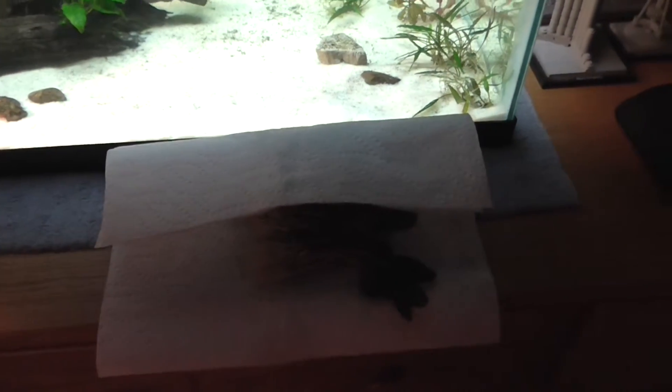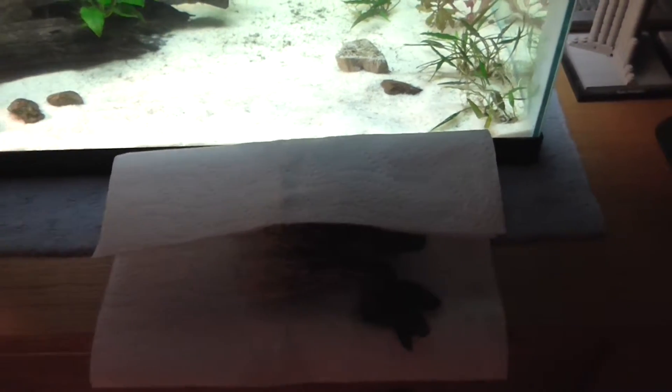I thought this was funny — I looked in the tank and my yo-yo loach is sitting on top of my mag float! He's just sitting there on top of it. Oh, he's sliding off! So yeah, I'm going to float these in the tank and I'll show you tomorrow morning when I plant them.